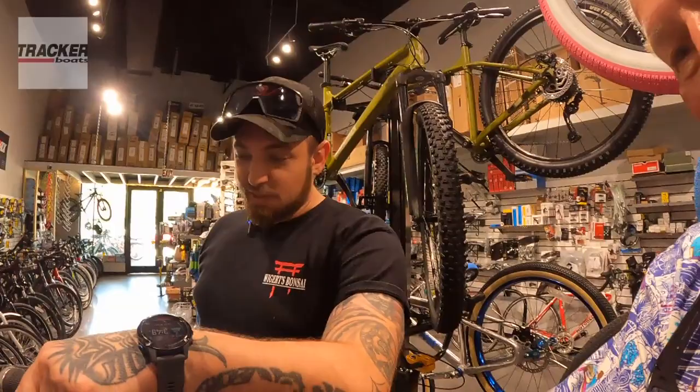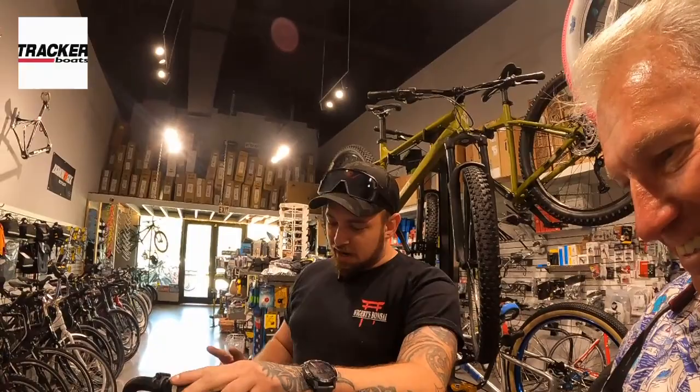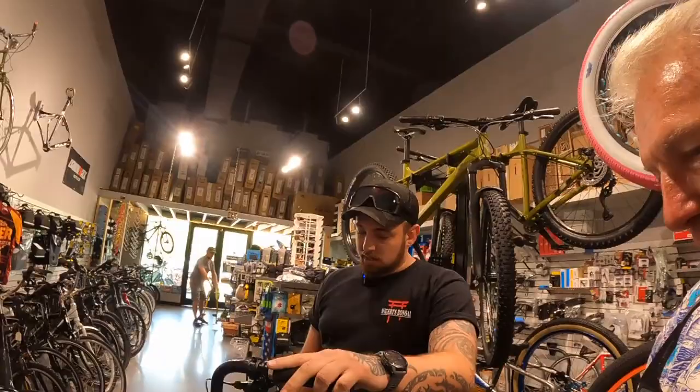It's putting out 108 newton meters of torque, which is about 110 foot-pounds of torque. It's nutty. The smiles per mile are going to far exceed the battery life. We did two batteries for you, and you've got the display here.